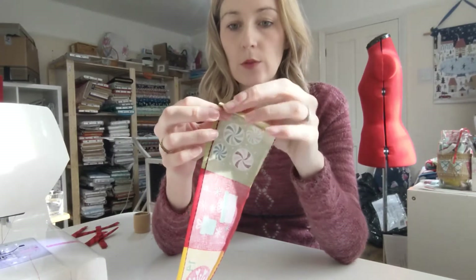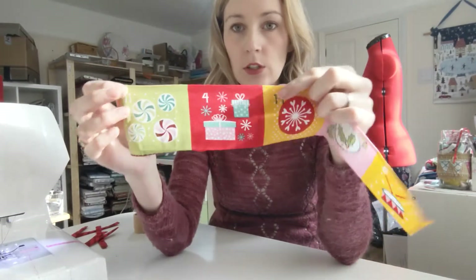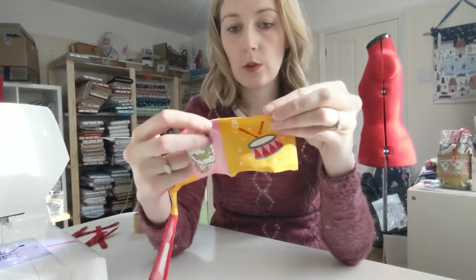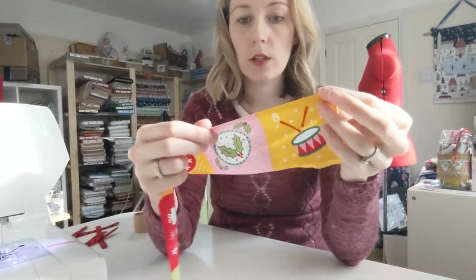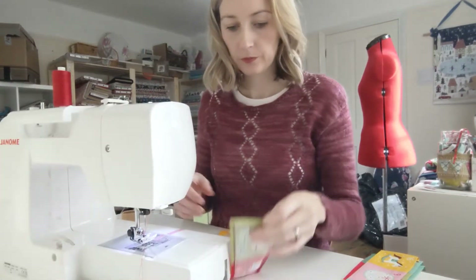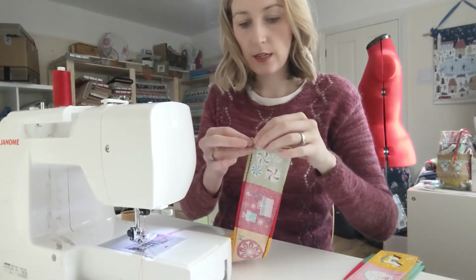This bit isn't actually in the instructions, but it's definitely a vital part. We're going to do a top stitch along the top of all of the pockets, because you don't want that raw edge showing. So we're going to go and stitch that down now — the ones that we've just pressed. It's also going to help that edge stay down.